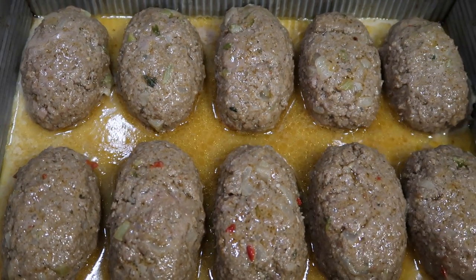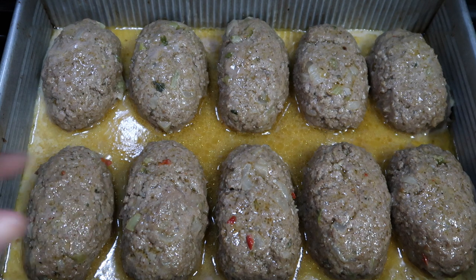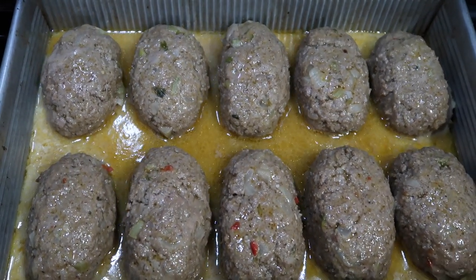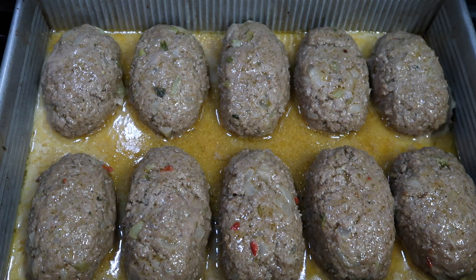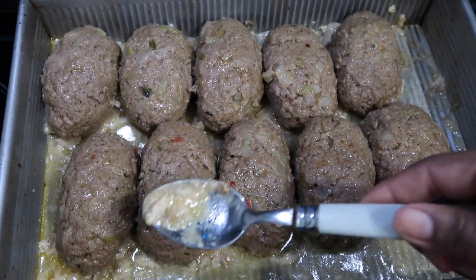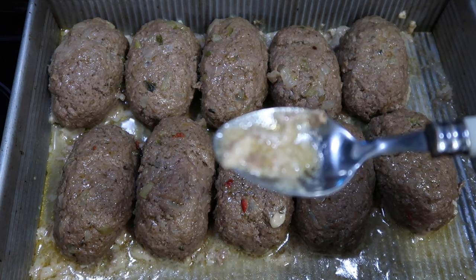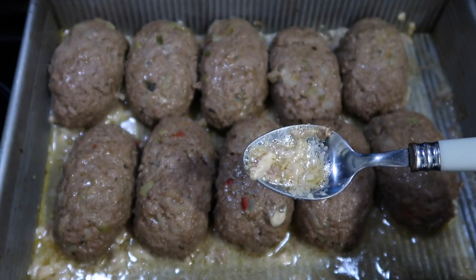I've taken the Salisbury steak, aka mini meatloaves, out of a 350 degree oven after 45 minutes. They are not fully cooked yet. What we're going to do now is make the gravy. I'm also going to pour off that fatty oil — carefully pour that off. Then I'll make the gravy, pour it on, add the sliced onions, and put them back in the oven uncovered at 350 degrees for about another 25 minutes. I've drained the fat, but I also want to carefully remove the fatty residue from around the meat as well as the oil.